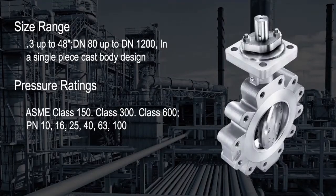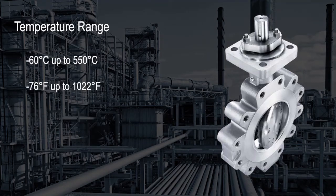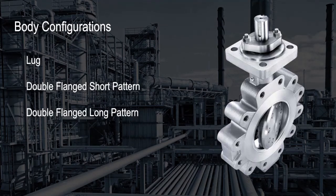The FKX 9000 can be produced in several alloy types and offers a great size range from three inches to 48 inches. It satisfies a broad range of pressure ratings depending on material selection, and has a temperature range from negative 60 degrees Celsius up to 550 degrees Celsius. It can also be ordered in three different body configurations.